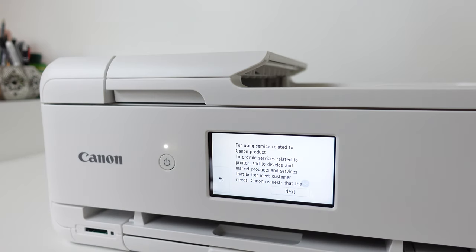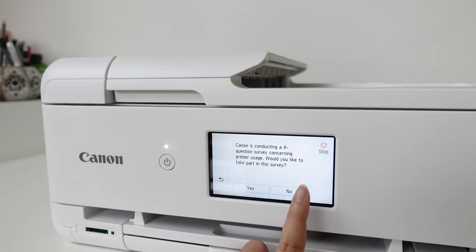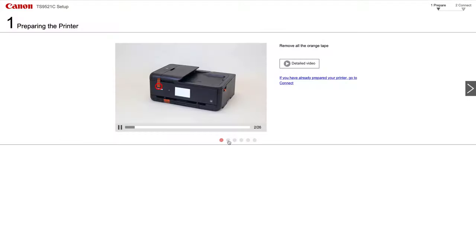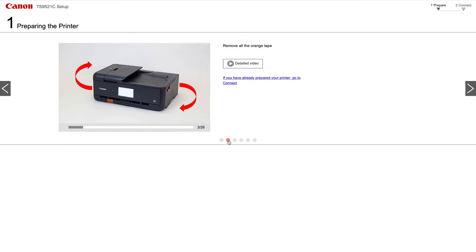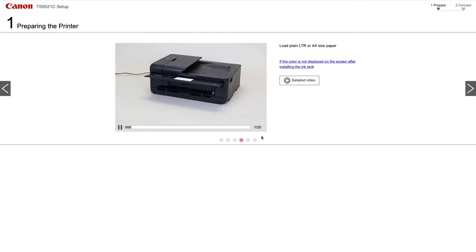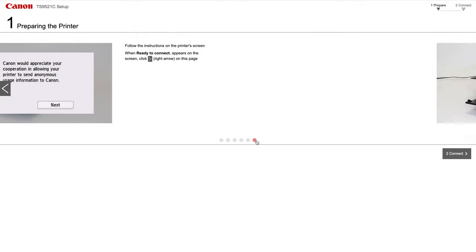In this part there are a bunch of random questions that I'm speeding through. While that was processing, I also pulled out my laptop to see what the instructions looked like on there. Canon actually did a really good job with step-by-step instructions on how to prep and set up your printer, which was really awesome.